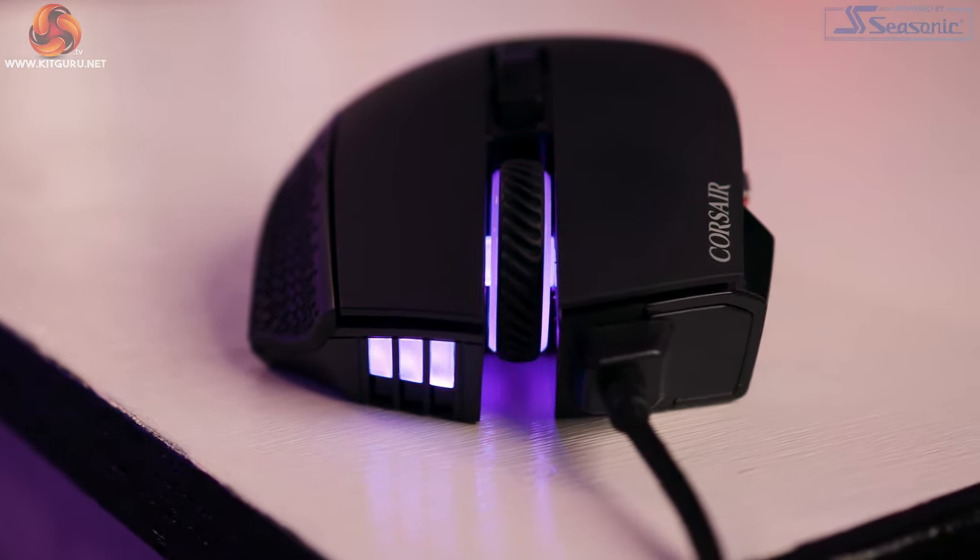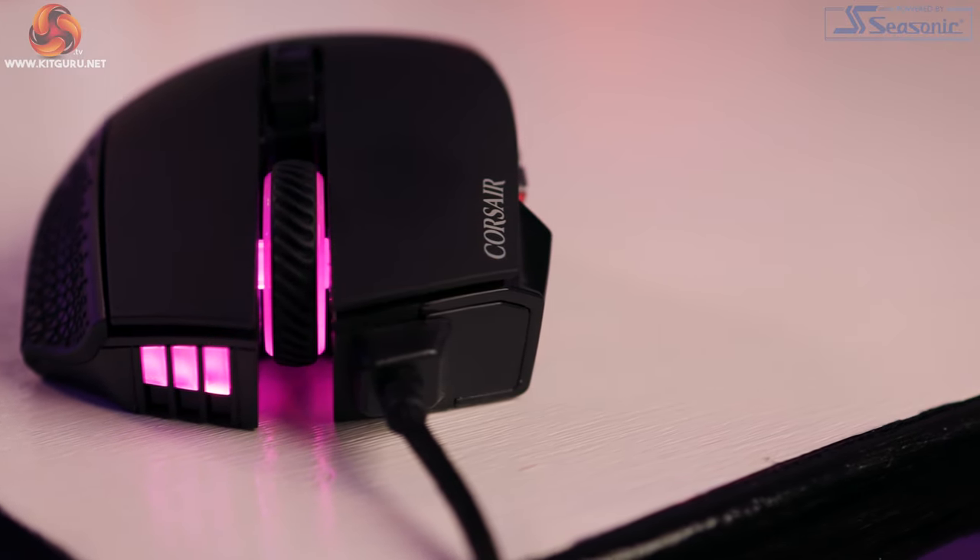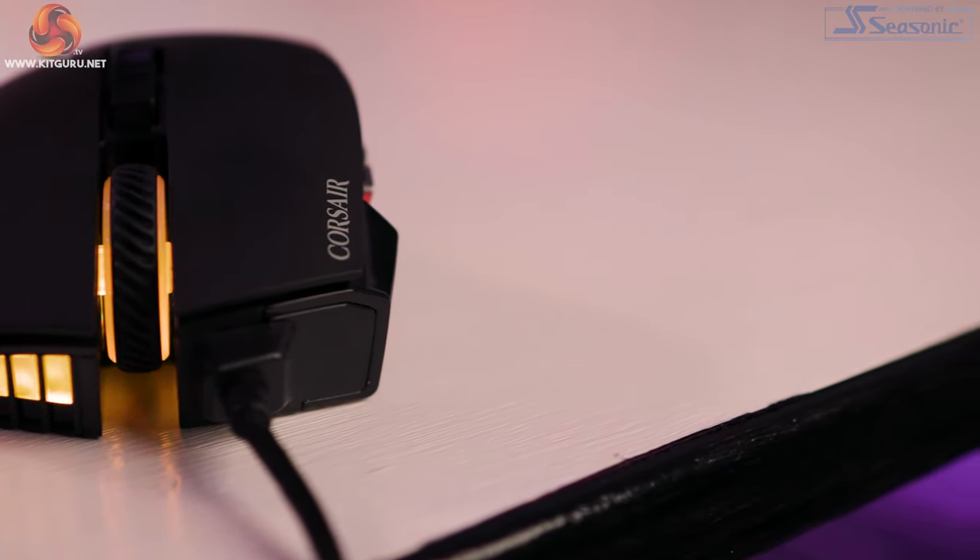Overall I absolutely love this design — in my opinion it looks and feels top quality. I really enjoy the material choices and their placement, and the adjustable keypad is the cherry on top.